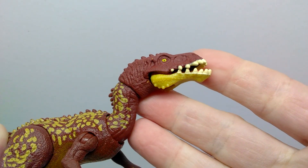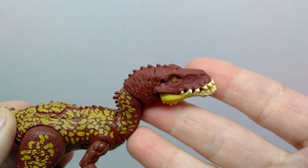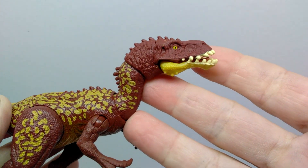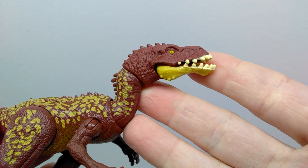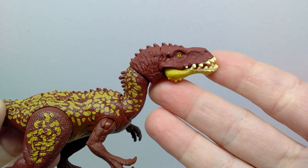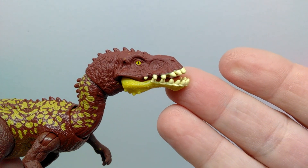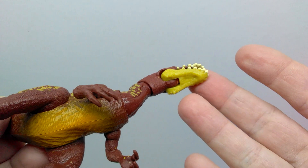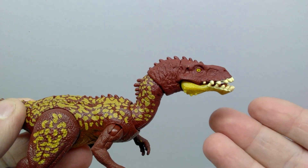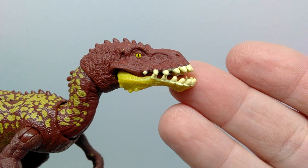We have reviewed this figure before as far as the sculpt goes — this is the second release of this particular figure, so we don't need to go over the sculpt again. What we need to cover is anything new in comparison to the initial release, and that would be the color scheme, because feature-wise and everything else it's the exact same figure. As far as coloration goes, we have a very dark, almost maroonish color for the overall body.